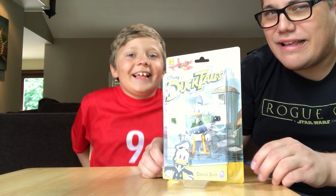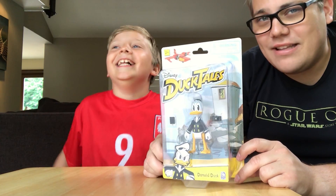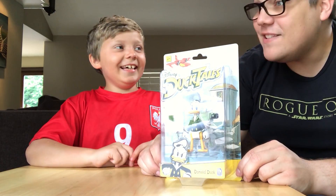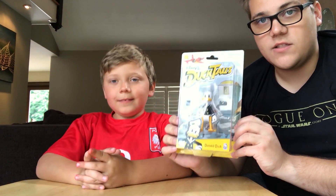Oh God, baby! I just sound like an alien baby. It doesn't sound anything like Donald Duck. I can do Shaggy! Like, "Like, zoinks, Scoob!" Let's go solve a mystery!